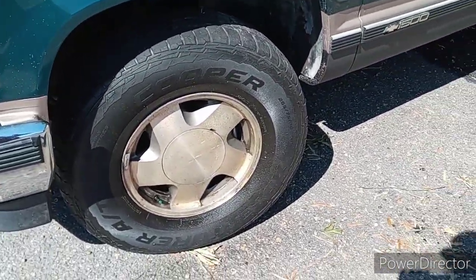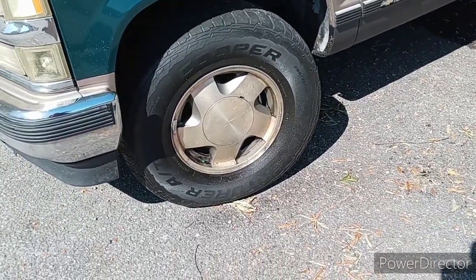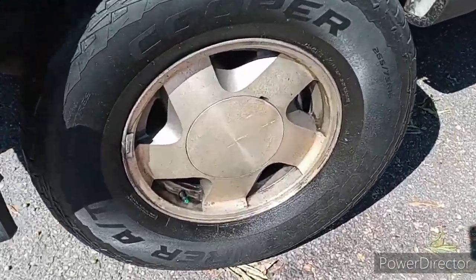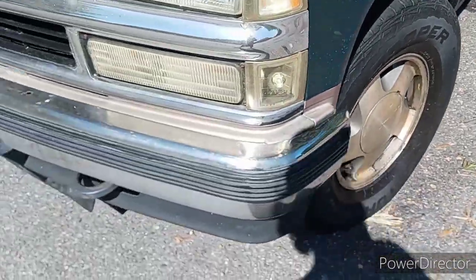I'm going to let this sit for about an hour. I'm going to try to find my other cap — look, it's burning already. But yeah, I'm going to wash this off in an hour.